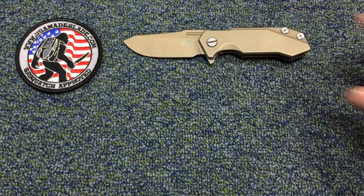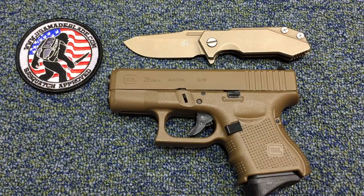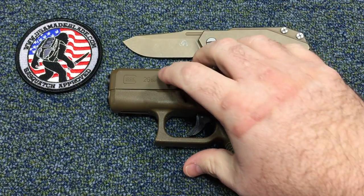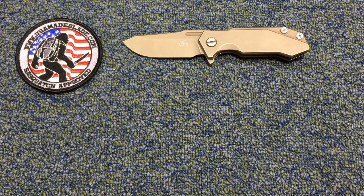Let's do another size comparison — here's a Glock 26 in flat dark earth, flat dark earth. I'm Knife Crazy, not Gun Crazy — well, kind of gun crazy too — but that's not what this channel's about, so let's put that away.